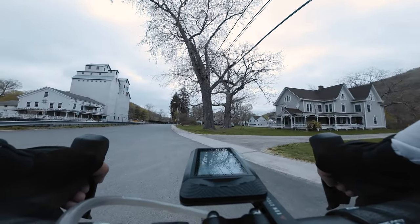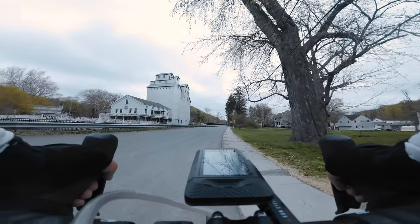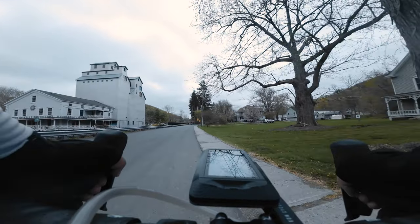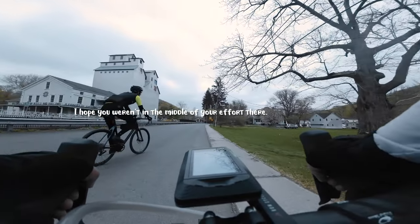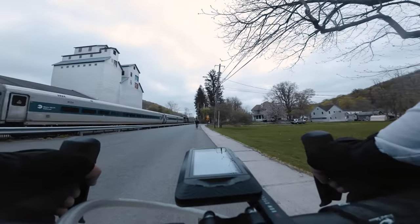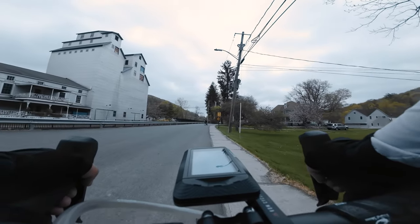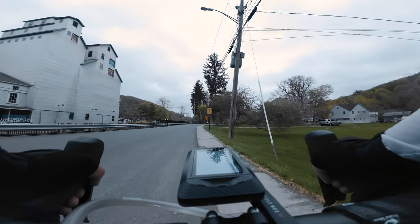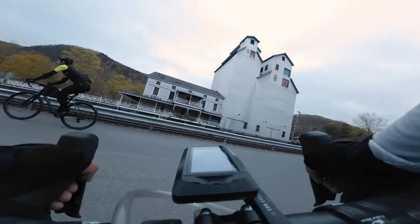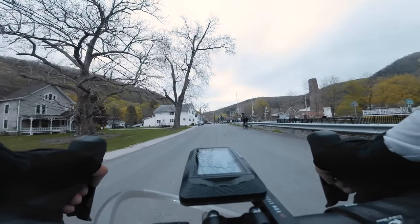Okay, train crossing. No, I wasn't — I actually went over, I forgot to hit the left button and got kind of carried away.